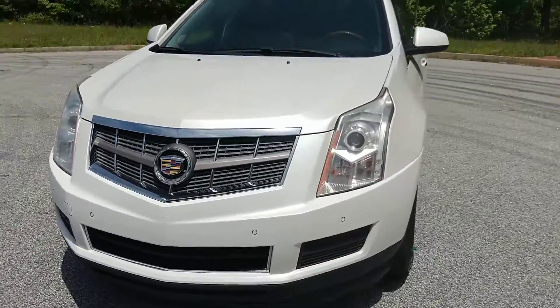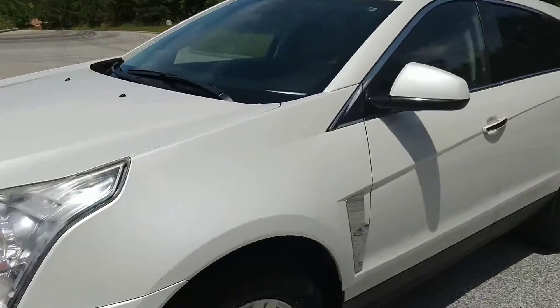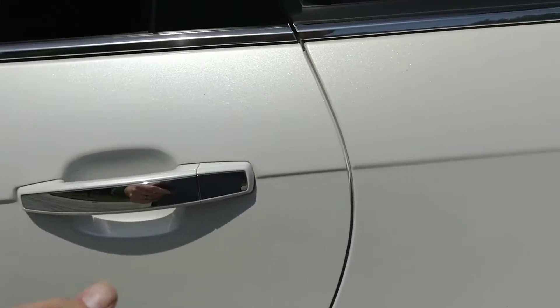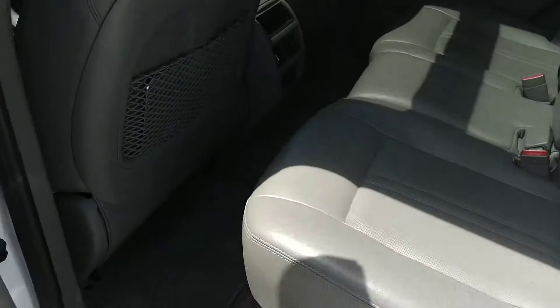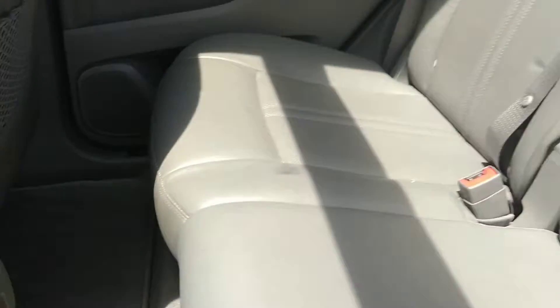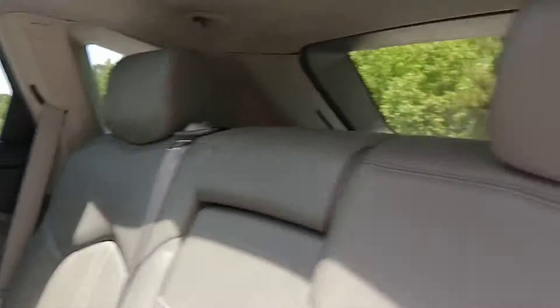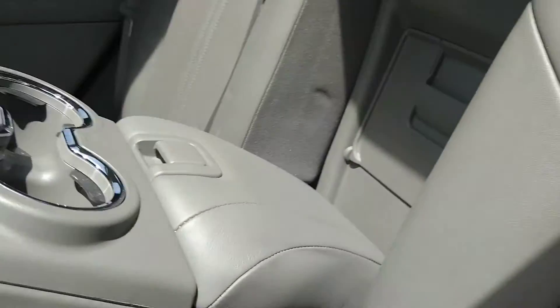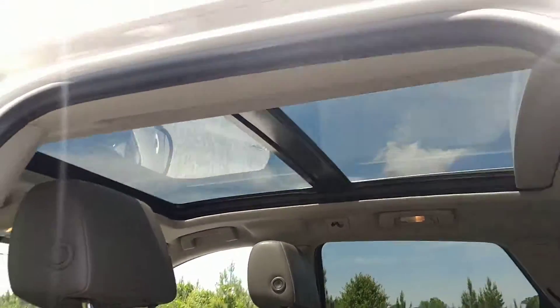It's super, super clean — I really like it a lot. I'll show the inside. Just like no stains anywhere. It doesn't look like the back seats were ever used. Got the center console, of course, that pulls down, and the huge panoramic sunroof.